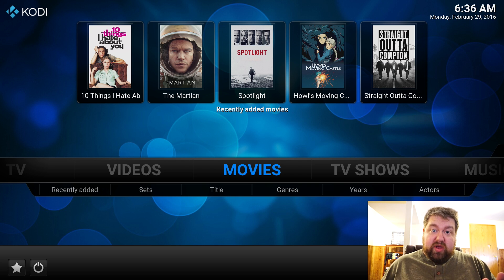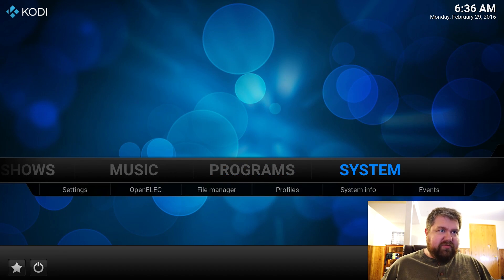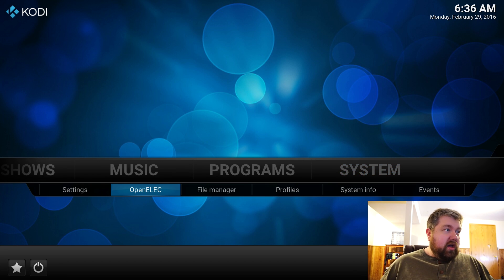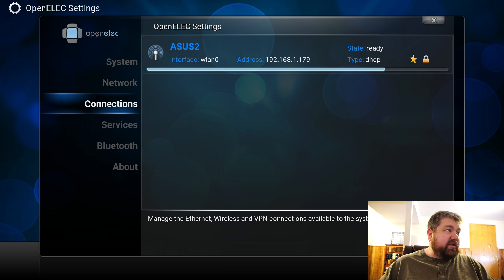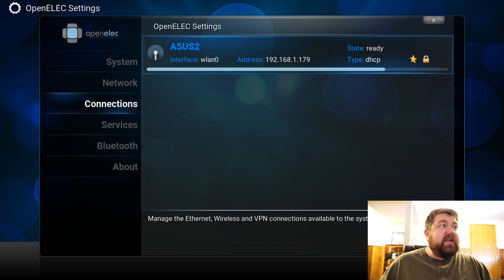I didn't hook up an ethernet cable and I didn't hook up a Wi-Fi receiver. So let's open up OpenELEC and check the connections. Even in the metal case, the connection is pretty good — it's connected to my network ASUS 2 and everything seems to be working. Let's see how well it actually works in real life.